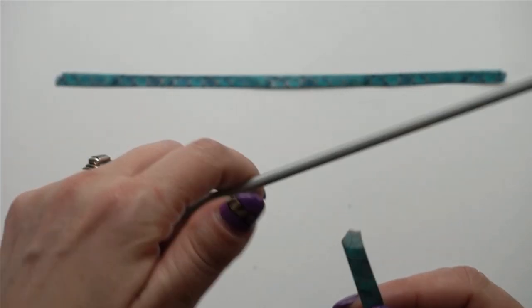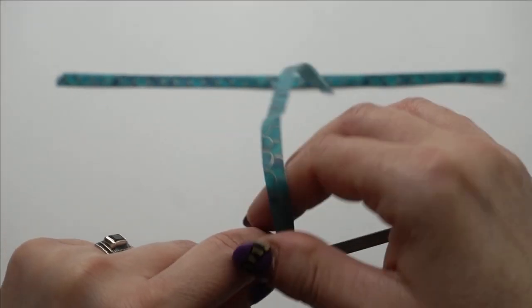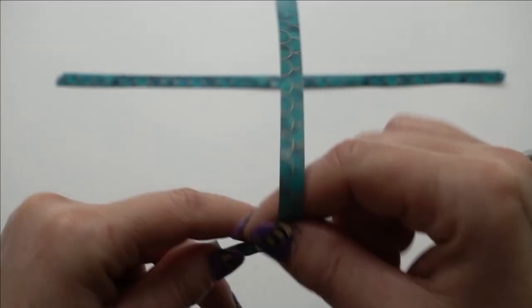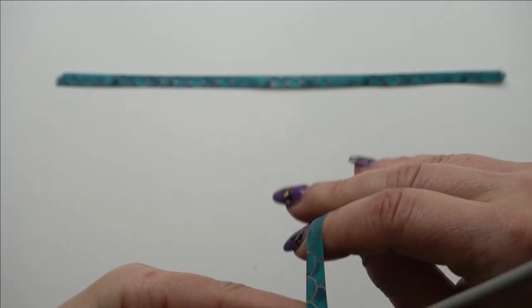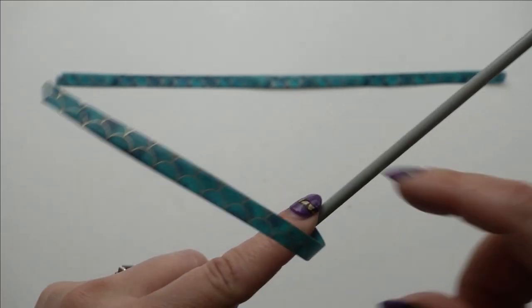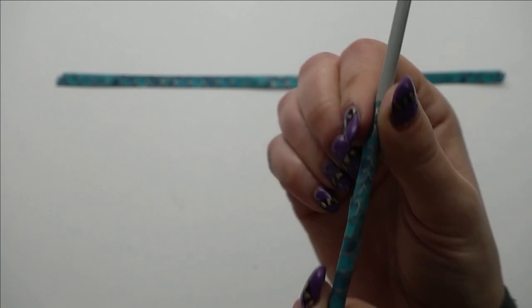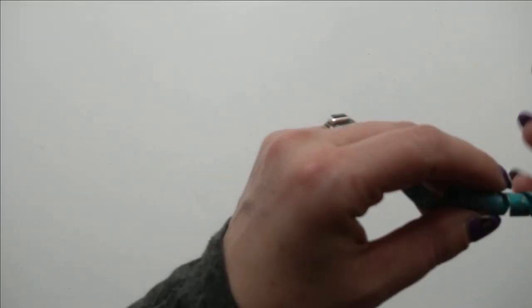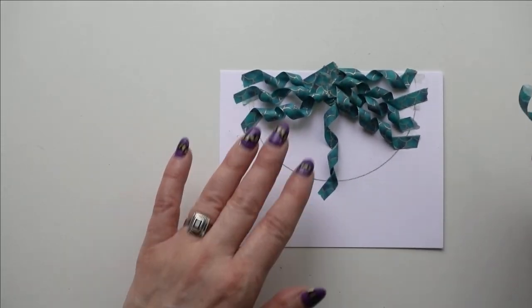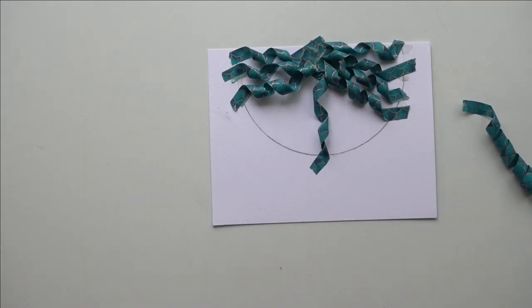Then I'm going to take a knitting needle — you could use a wooden skewer or even a pencil — something you can wrap it around. We're going to wrap it around to create a ring width, then pull it off the knitting needle and adhere it to our card. I started this one already because it is a time-consuming process, so I wanted to get a little head start.